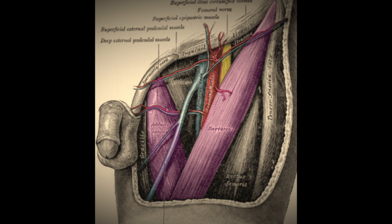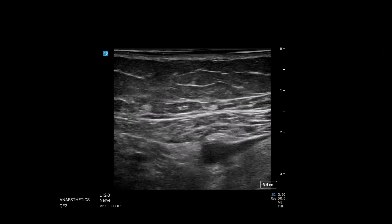So we've got our probe here, and we've got a couple of things we can see already. We've got sartorius here, we've got the superficial femoral artery here, we've got a vein here, we've got some structures here which is what we're interested in. We've got a couple of small structures here which are probably the femoral cutaneous nerves.